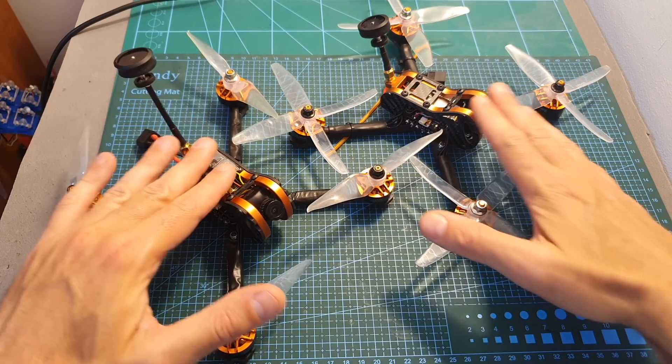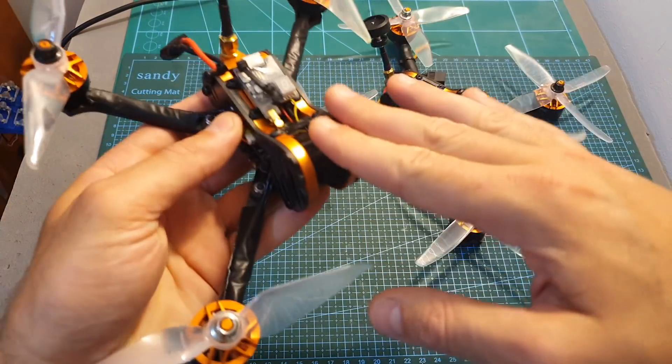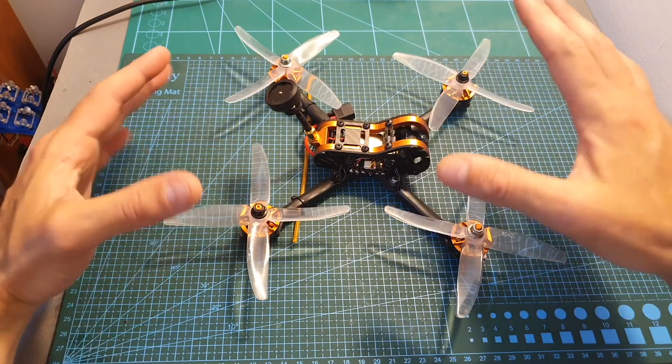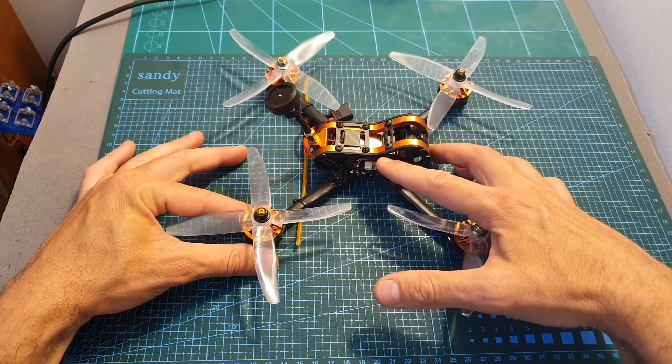If you don't own any of these quadcopters and you're debating which one to get, I recommend avoiding the Tyro 99. You should get the Tyro 109, which costs only $10 extra and already comes with better motors, FPV camera, and VTX.